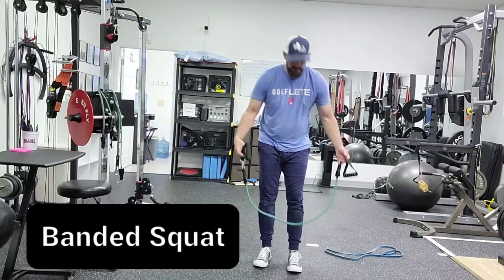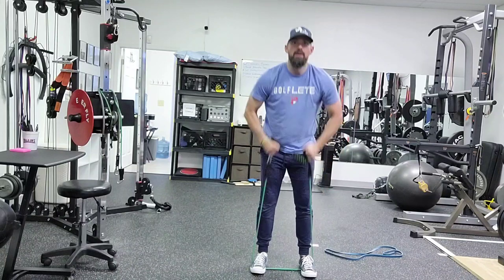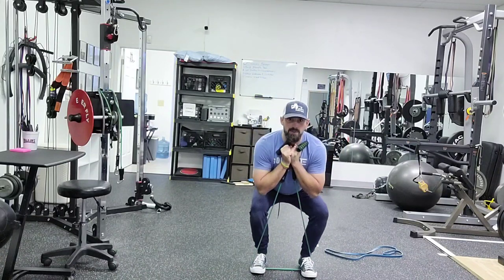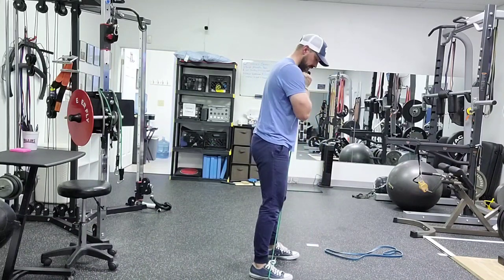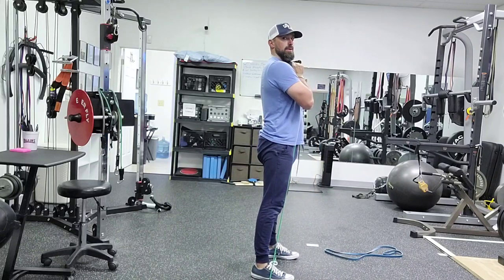This is a banded squat. We're going to loop the band under our feet, pull up to our chest, squat down, and drive up.